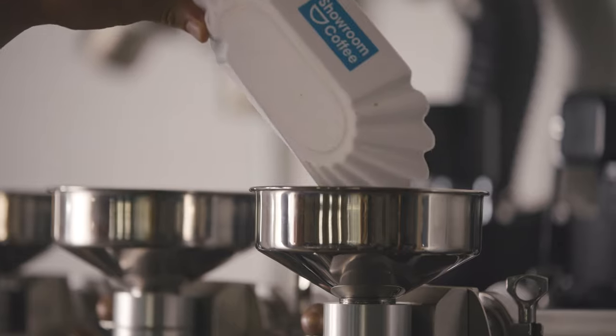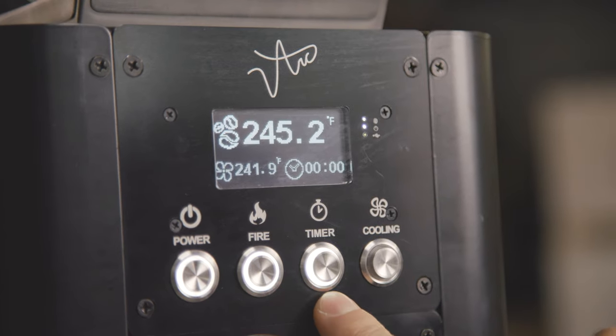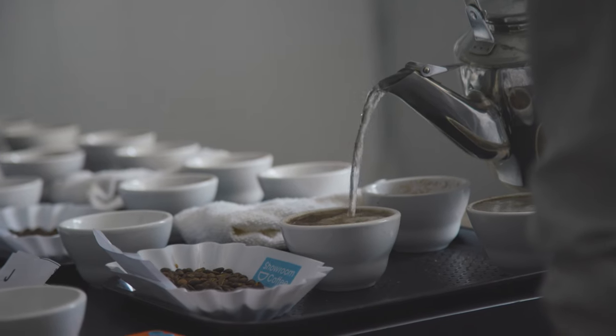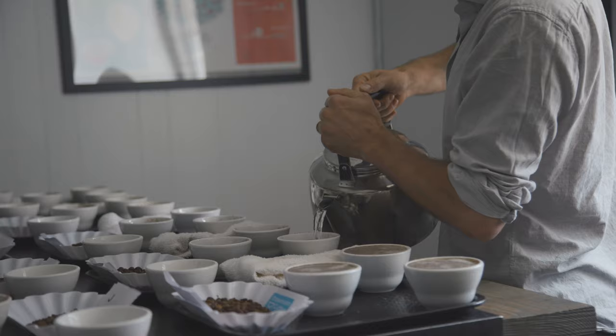In that time I've seen a real need for sample roasters to be more intuitive, easy to learn and easy to use — more accessible. A sample roaster that we can afford, that our producer partners and roaster partners can afford, to be making more informed decisions. And one that is also translatable — to sample roast like how the end production roast of a coffee is going to be.